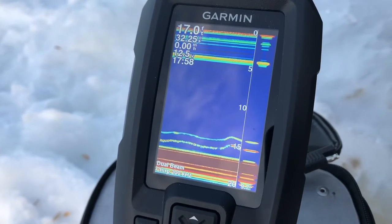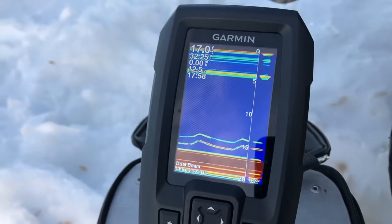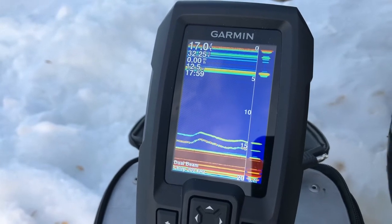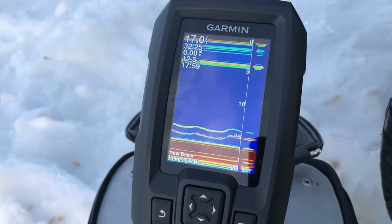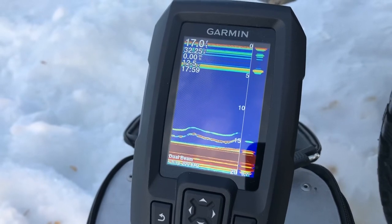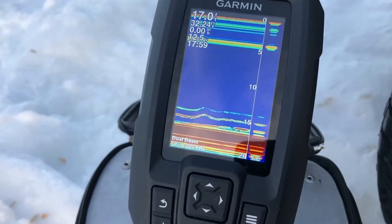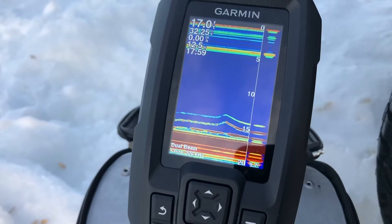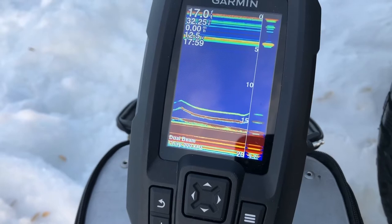We haven't seen anything else swimming by but something was all around his hook for a while. I'm going to put it on flasher mode in a bit — just showing you the setup as it is right now. It looks like something is still there, coming up a little bit. Go down on it — we might get some action here soon.